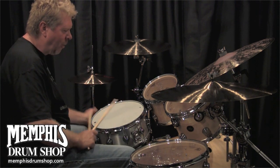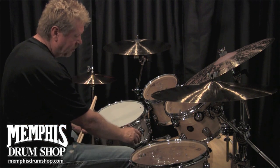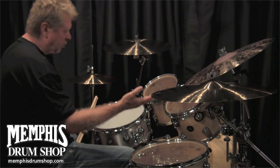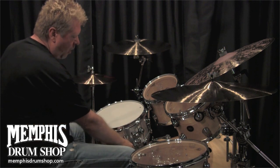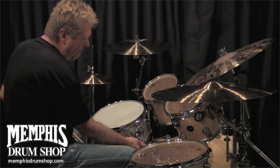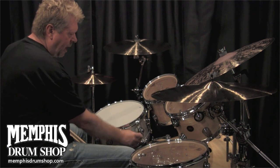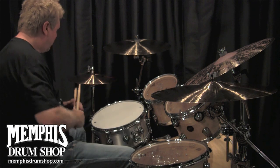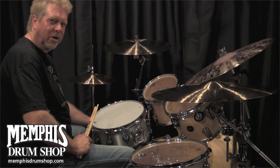Beautiful. Now, a couple of things about this snare. It's got the brand new mag throw-off. This is just a brilliant and genius idea by John Good, where all of us drummers are doing some sort of a show and we have an issue where the snares hang down and sometimes rattle when you play and vibrate against something. He's got a magnet built into the snare throw-off. The beauty is he's got this three-position throw-off, almost like a gear shift lever.